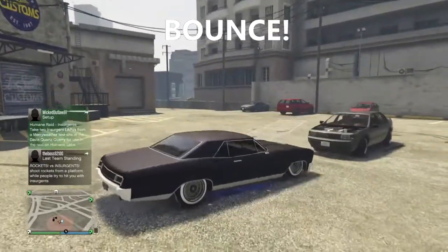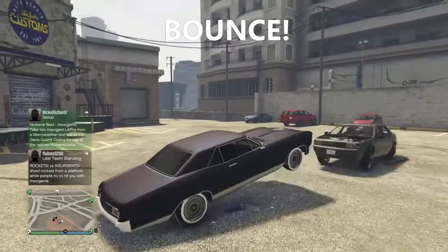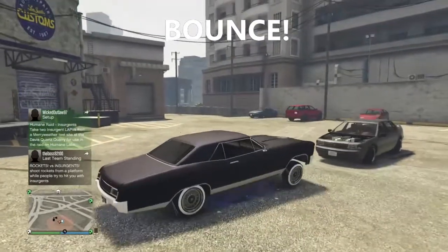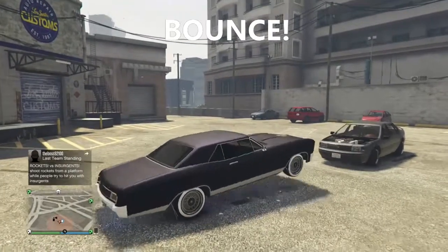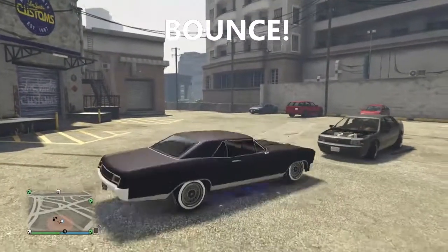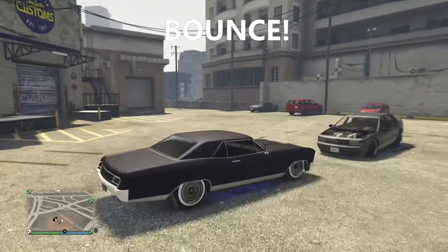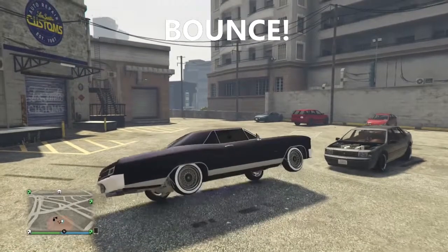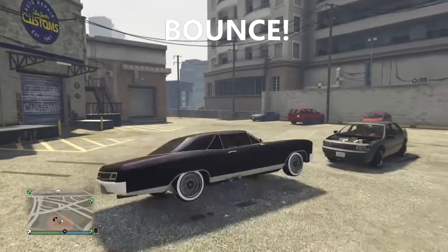Hi guys, thank you for joining me. I'm going to show you in this video the difference between having curve finders and not having curve finders. Right now I'm probably getting damage to the bottom side of my car. If you do add the curve finders, that will prevent you from getting damage.